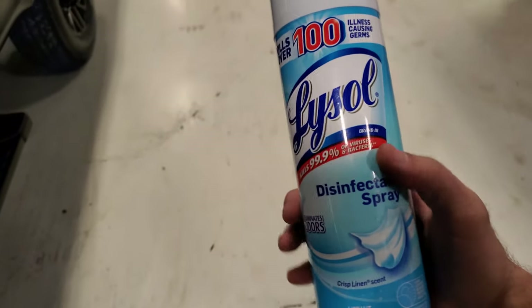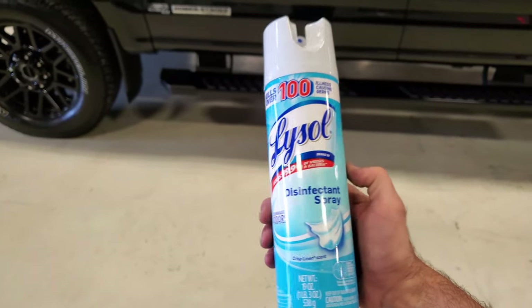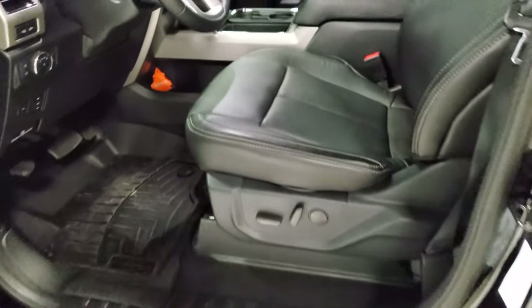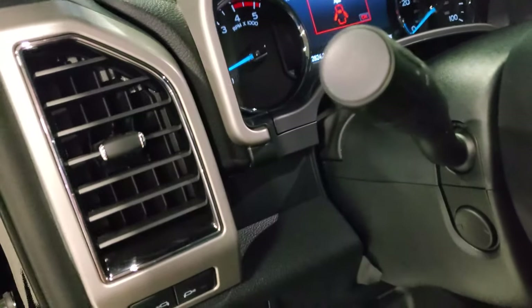What we're going to do today is take care of that musty smell coming from our vents. It's mostly noticeable after the vehicle has been sitting for a few hours or overnight, and you go to turn your AC on for the first time.